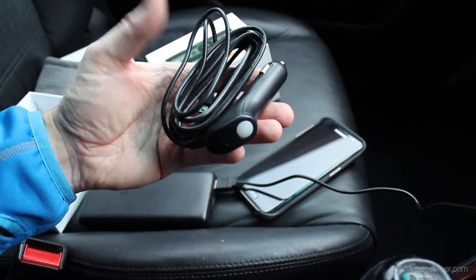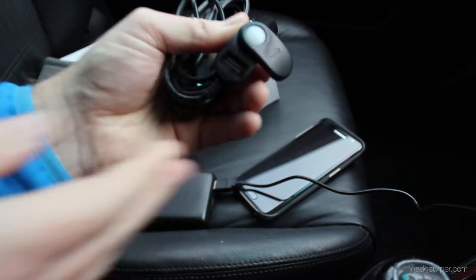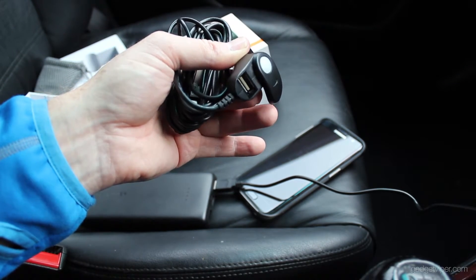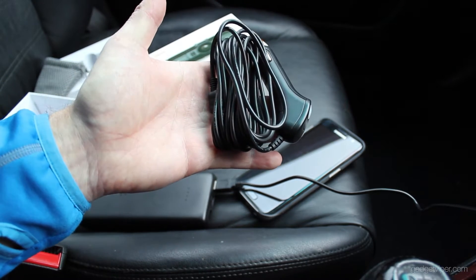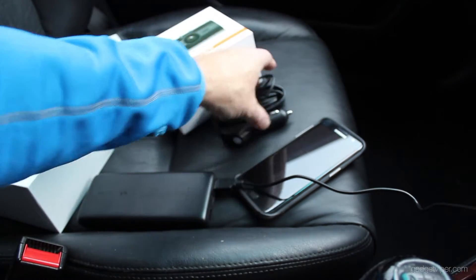The main power source is this, which connects into your cigarette lighter, and if you spin that around there's actually a USB port there so you can charge your phone or use your sat nav — so that's great. There's tons of wire on that to get it around your windshield and underneath your dashboard neatly.